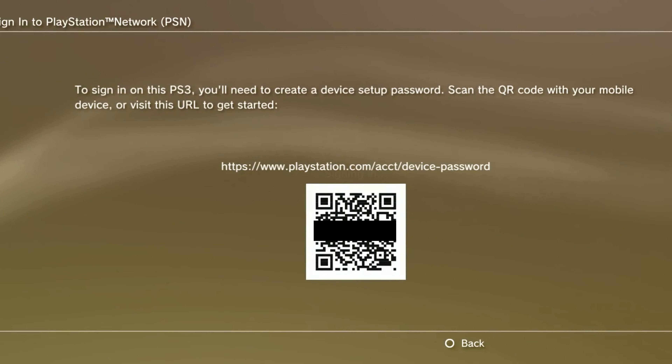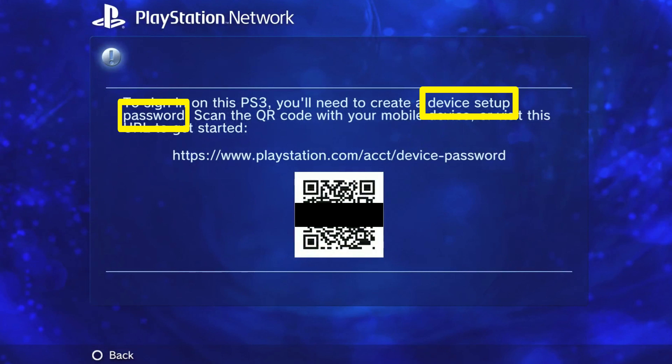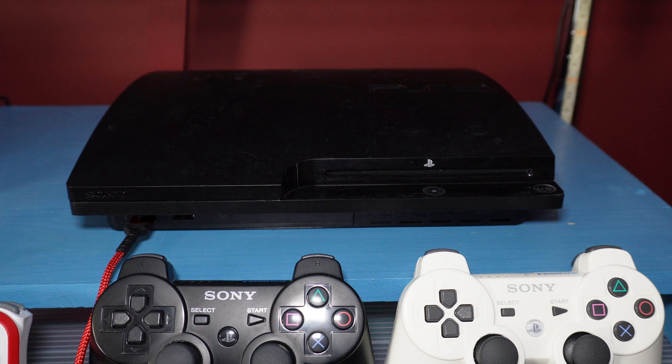If you're attempting to log into PlayStation Network on your PS3 or Vita, you may end up with a QR code on the screen. I'm going to show you what you're supposed to do with it, and I'll also show you four things to try if you can't get past it. You initially got the QR code because you tried to log in with your PlayStation Network password. What the QR code is trying to do is get you to create a separate password just for that one device, which will be called a device setup password. Probably because of some security issue with the PS3 or Vita.